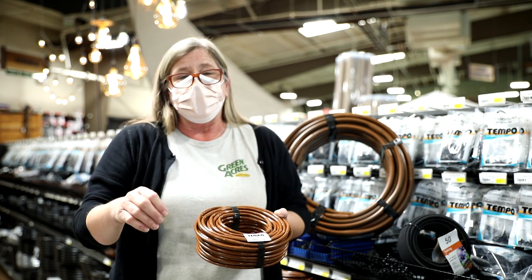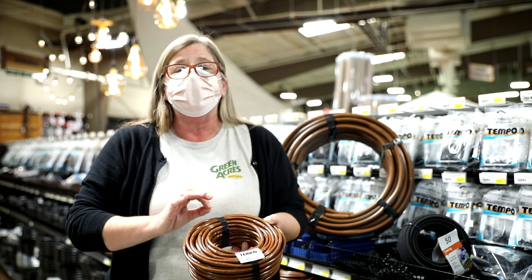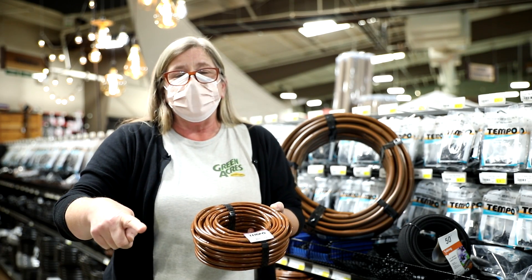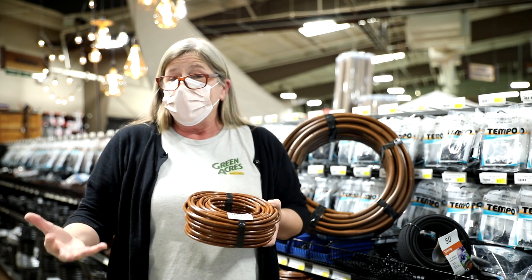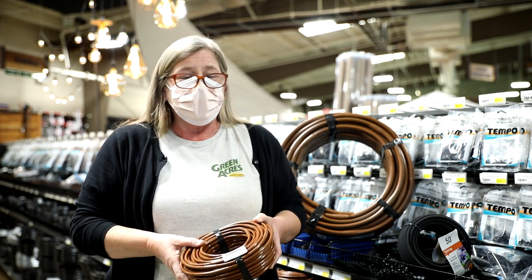I'm finding this works really well when people have lovely flagstones with things like elfin thyme, because this is designed to be in the soil. It will be underneath the soil, underneath the elfin thyme, so you won't be tripping over it, ripping it, or breaking it. The dog won't find it, and you won't be wasting water on the stones themselves.